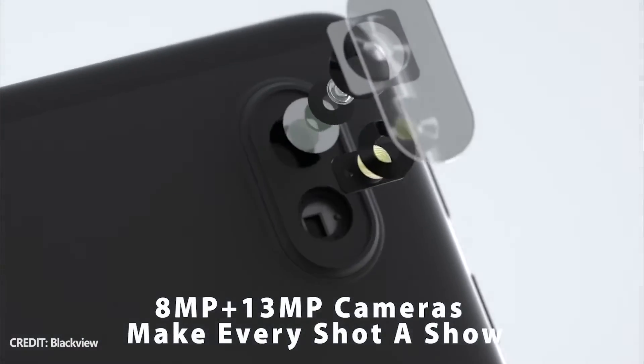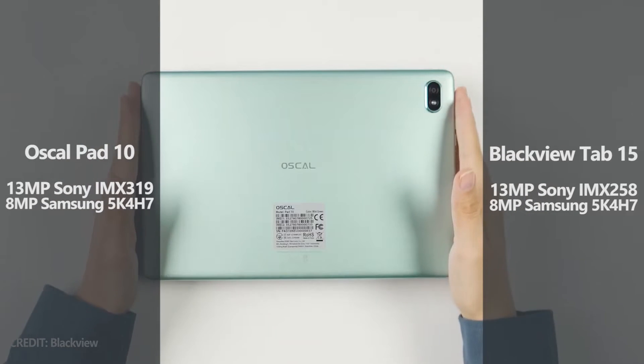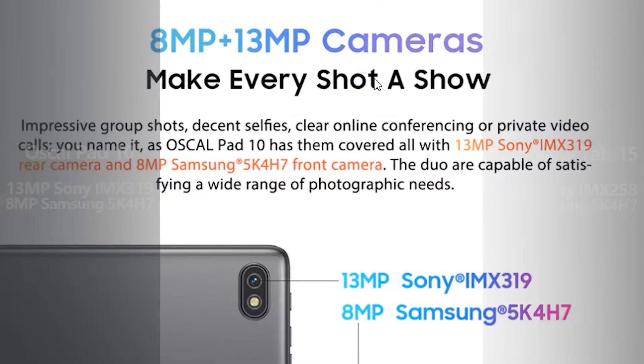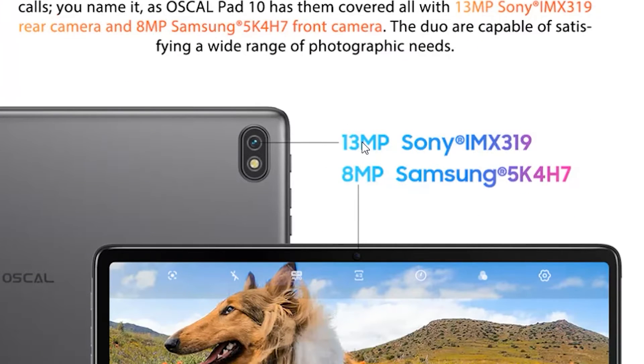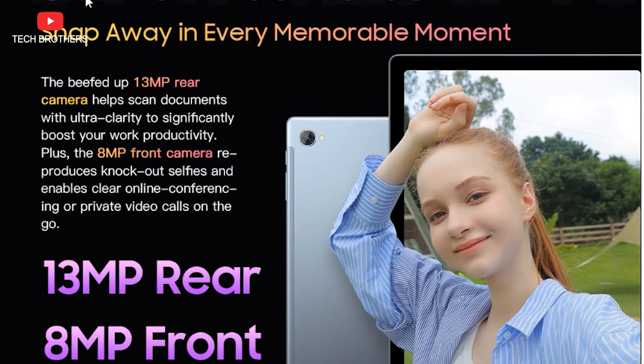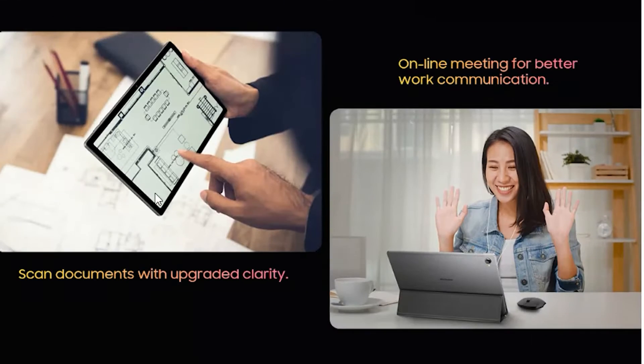Looking at the rear panel, we see that both tablets have a single main camera. They have the same resolution of 13MP, but OSCAL Pad 10 is equipped with a Sony IMX 319 sensor, while the Blackview Tab 15 has a Sony IMX 258 sensor. The front camera is the same – 8MP.